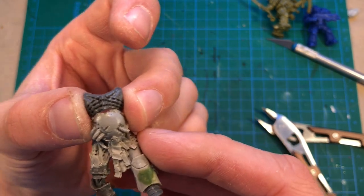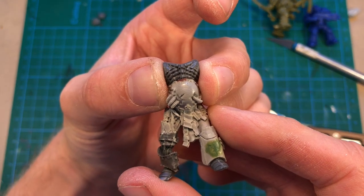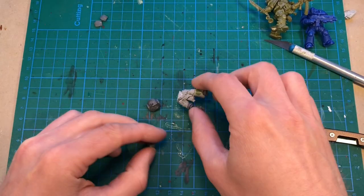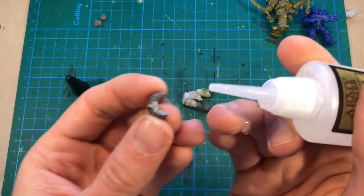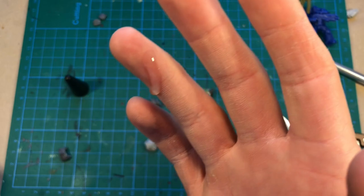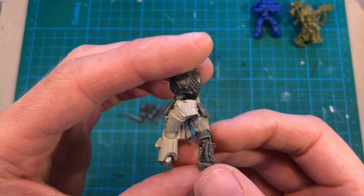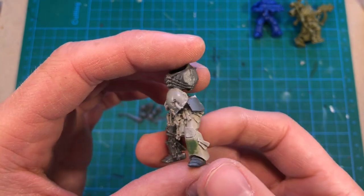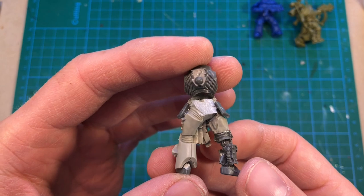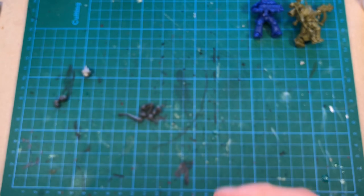This might be onto something. It's definitely taller than a regular space marine torso, so I'll try this. The body is really starting to look like something. Of course there will have to be a lot of filling and stuff, but I want to do it more or less finished before I start with the green stuffing.